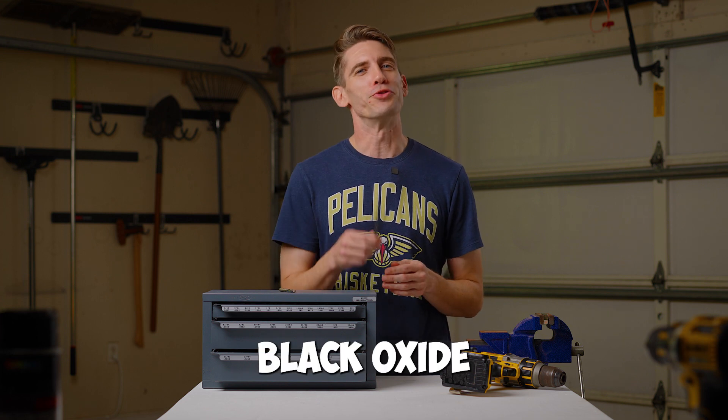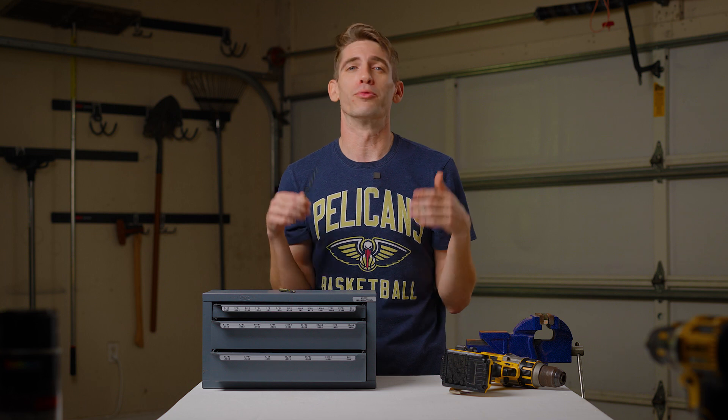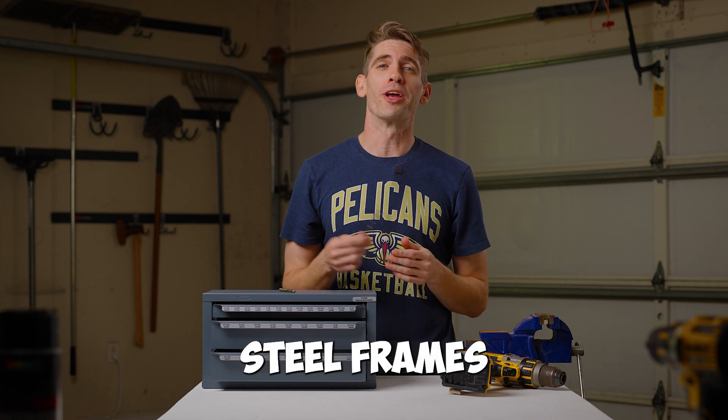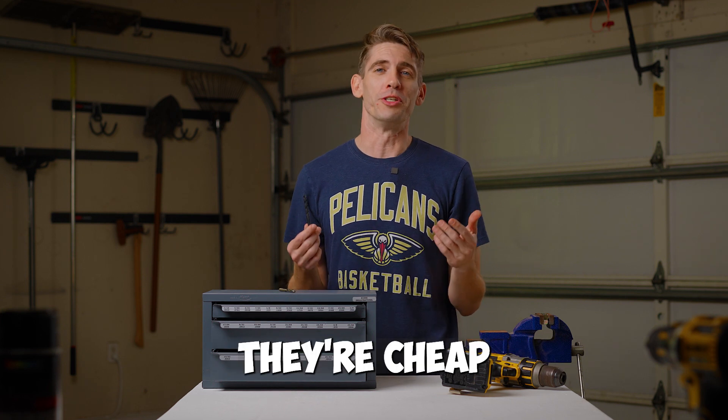The most common bit found in your shops is your black oxide standard point drill bit, which is not a bad bit if you're drilling through wood, plastics, or other soft metals like copper. The problem is most of my guys are drilling through steel frames or other hard metals. You find these in most shops because they're cheap.